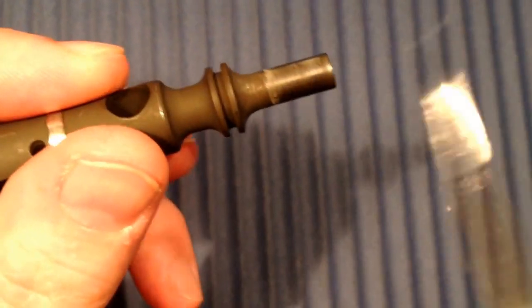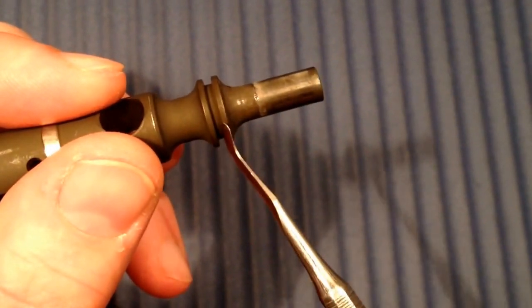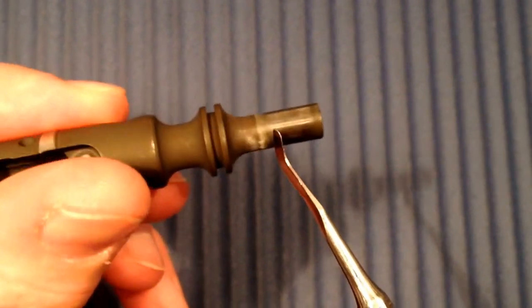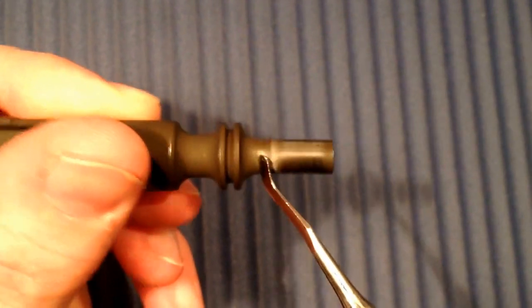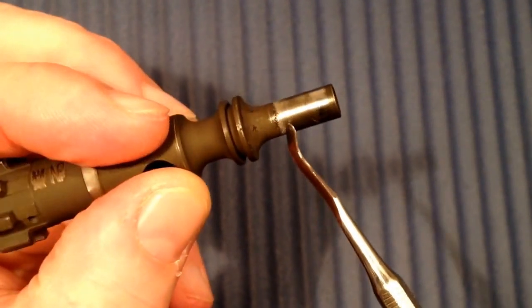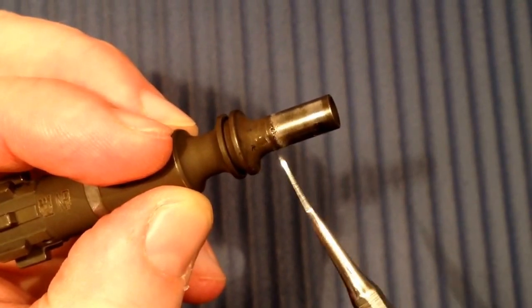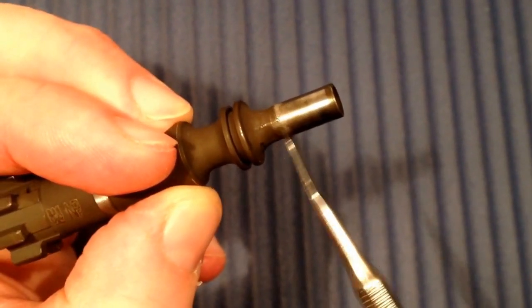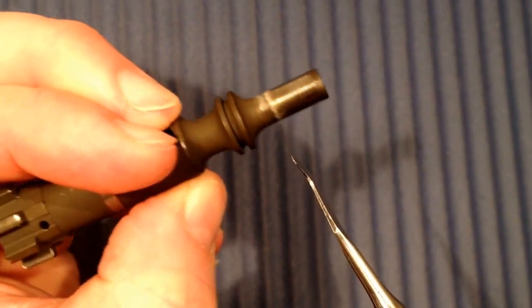I don't know if this is a problem or not, but there is erosion on the bolt tail. You can see a slight pinning here and it catches on this dental instrument.